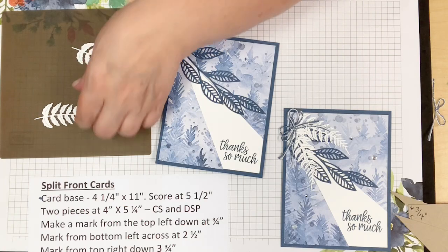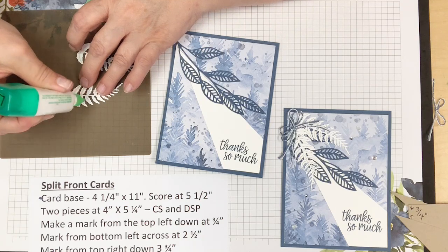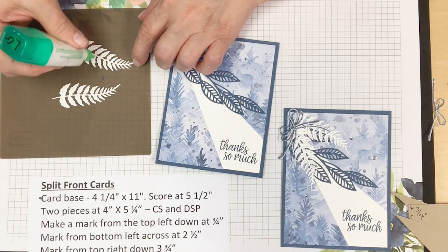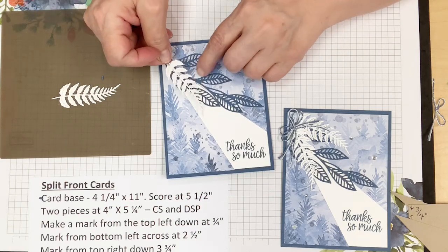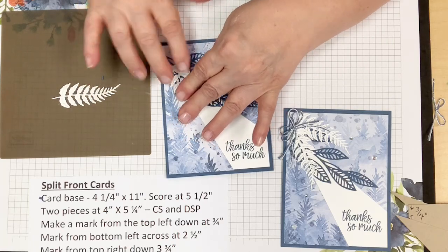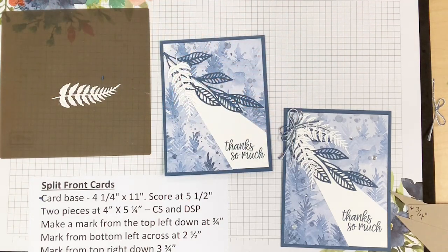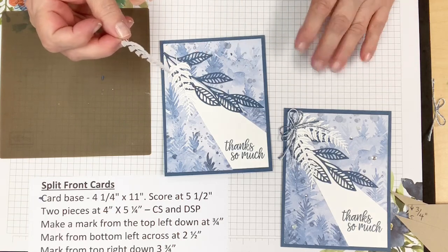Now adding the feathers. One tip: if you don't like to futz with liquid glue, you can use adhesive sheets — adhere them to your cardstock before you die cut, then just peel off the backing. It's one more step when die cutting but it's really neat. You can see where the glue is on my fingers — it's all that glue!